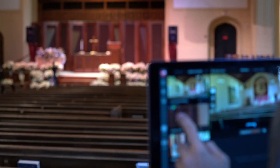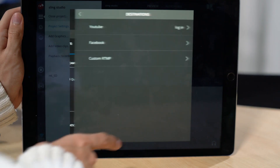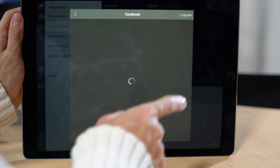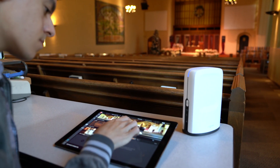Distance isn't a problem either — the camera link wireless HDMI connection transmits up to 300 feet. Even if you don't know how to switch, the iPad makes it easy to send a professional-looking stream to YouTube, Facebook, and more. Choose what camera you want, click and drag, and it's live on your stream.